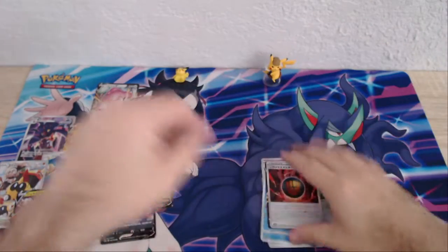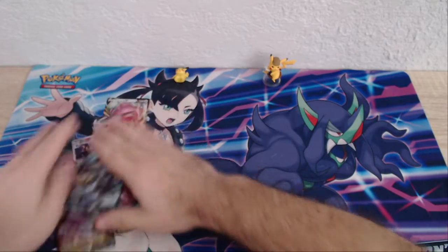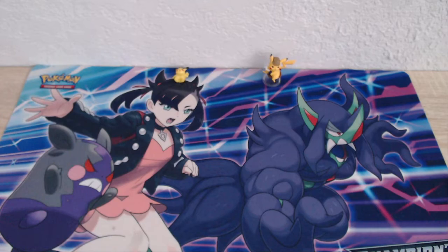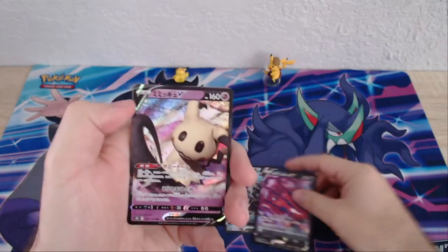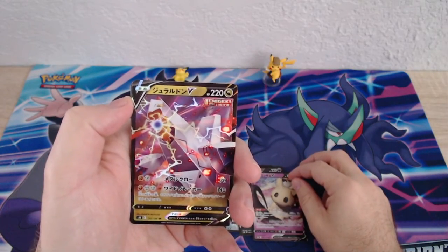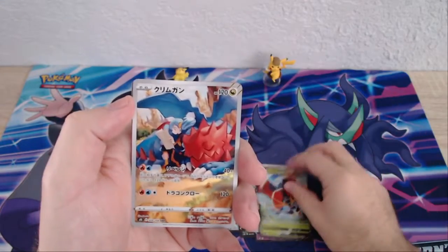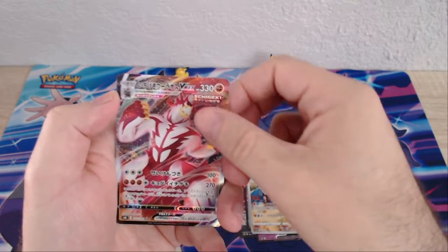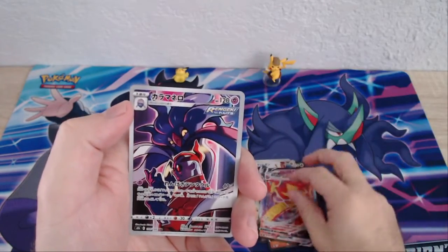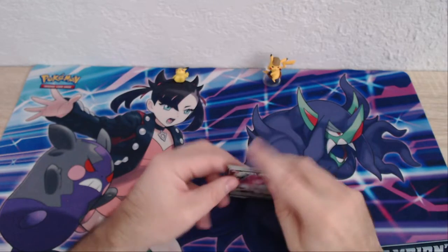Thanks for joining, guys. Let's almost forgot to do our recap. We got a lot to go through, so let me get these ordered up and show you what we got today. We got a few Urshifus, an Eternatus, an Eternatus V, a Mimikyu, a Phalanx, an Orbeetle. I don't remember what this one is. A Shifu VMAX, Centiscorch VMAX — I like that card. Thanks again for joining guys, I hope you enjoyed the video and have a good day.